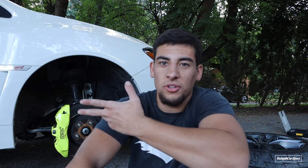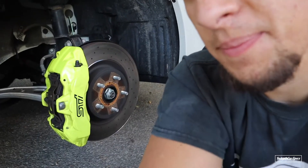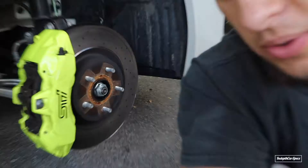We're going to do those today - only the front ones, not the rear. I'm going to show you just one side because it's the same thing on both sides, so it's going to be a quick video. Hopefully you enjoy it.